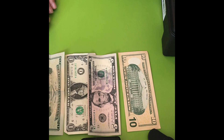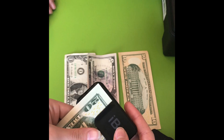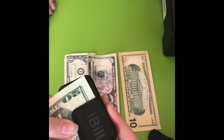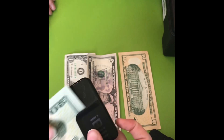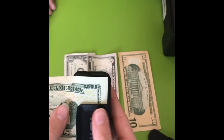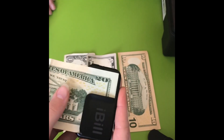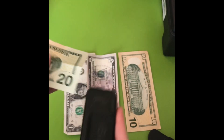So let's start with the first bill and check it with the iBill recognizer. Sometimes it gives you an error when it's not put in with the right orientation, and that just happens. Let's try again. There we go — that's a $20.